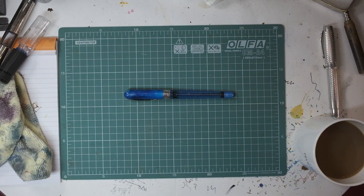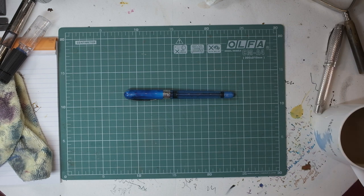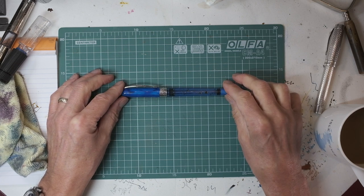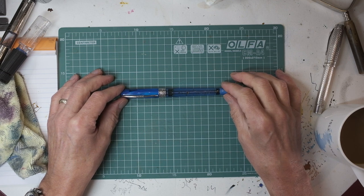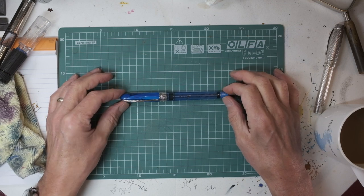I will apologise very quickly because this is now the sixth attempt at recording this video. I've had an inordinate amount of bloopers, not because of anything to do with the pen — purely because of my own incompetence. So this is the Avatar Traveller, using a new system of twin reservoir which Dante is calling the two-tank touchdown — Triple T — which I think is rather neat. I'm going to tell you a bit about it, explain how it works, and then say what I like and dislike about it.